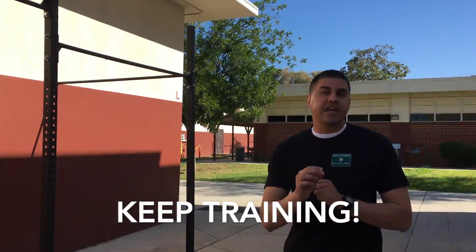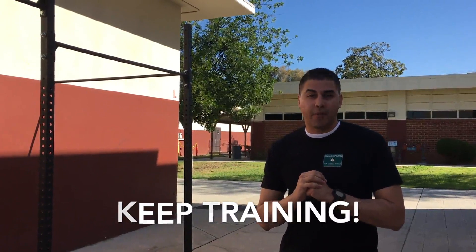Follow these tips, keep training, and you will be able to do a proper pull-up in no time.